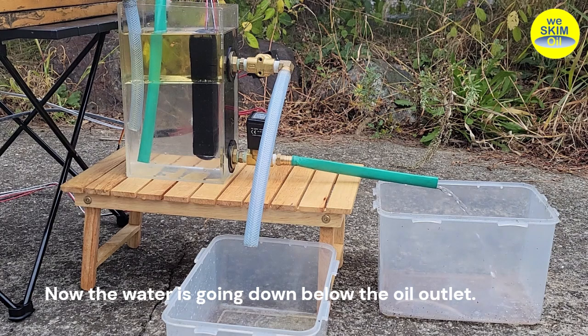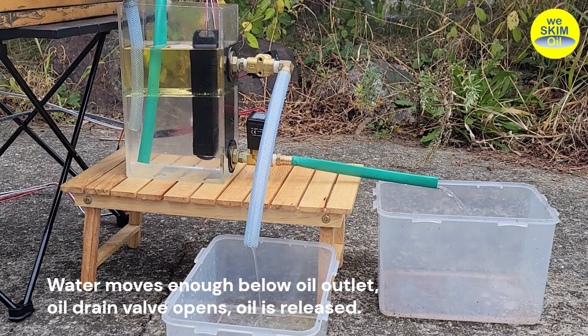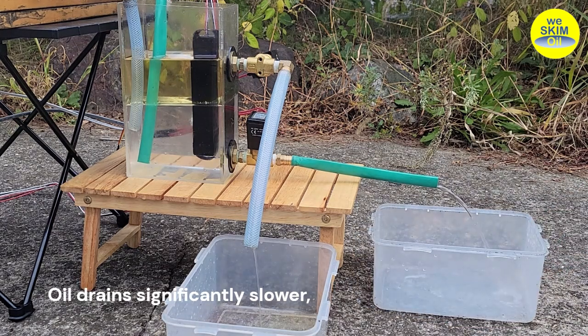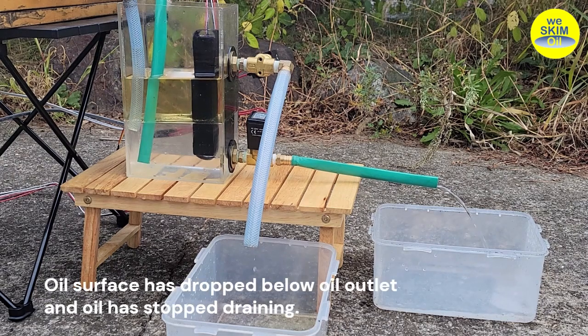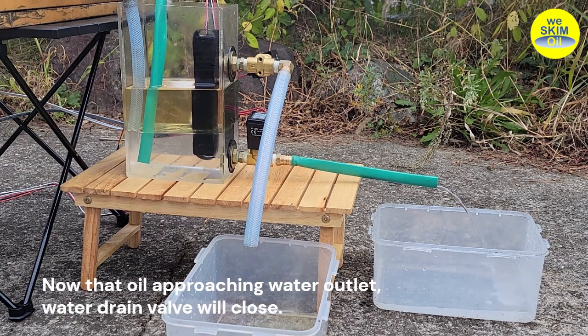Now the water is going down below the oil outlet. Water moves enough below the oil outlet, the oil drain valve opens, and oil is released. Oil drains significantly slower, because the height from the oil outlet to the surface is much shorter than that of water. The shorter height makes lower pressure and a slow drain. Oil surface has dropped below the oil outlet and oil has stopped draining. Now that oil is approaching the water outlet, the water drain valve will close.